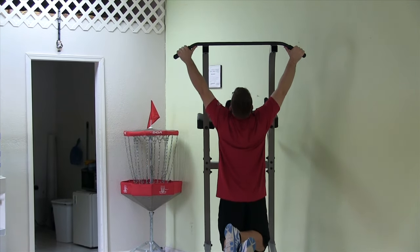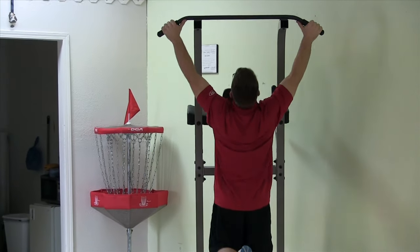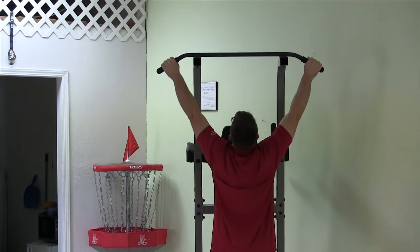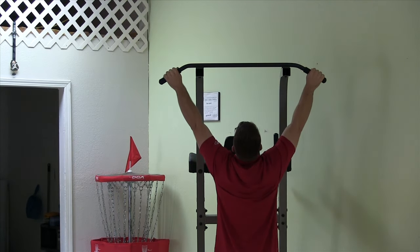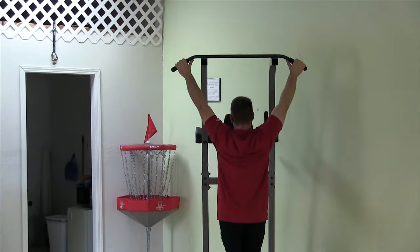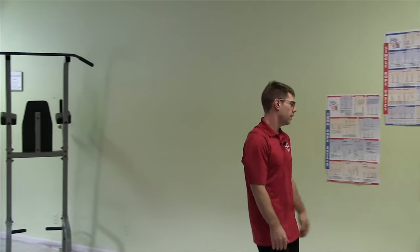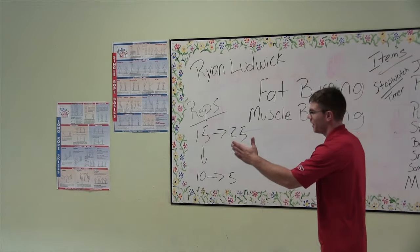I'm attempting dead hang pull-ups. Dead hang — I'm going all the way down. Do not cheat. Dead hang, pull, breathe. Dead hang, pull, breathe. Dead hang, pull. I'm stalling now — dropping down, move on. I'm sure I took about five reps there. Grabbing my jump rope, trying to get my heart rate to shoot up now.